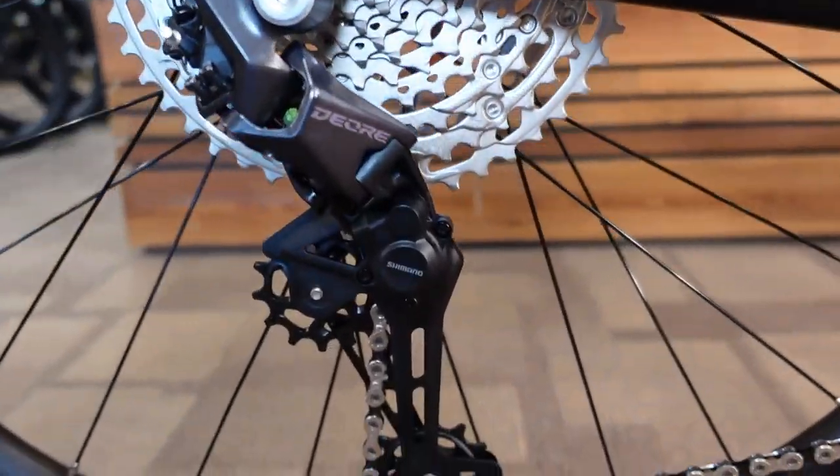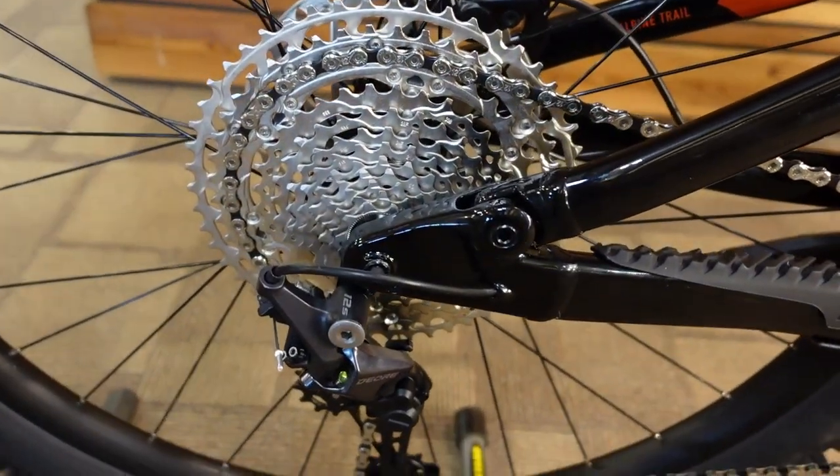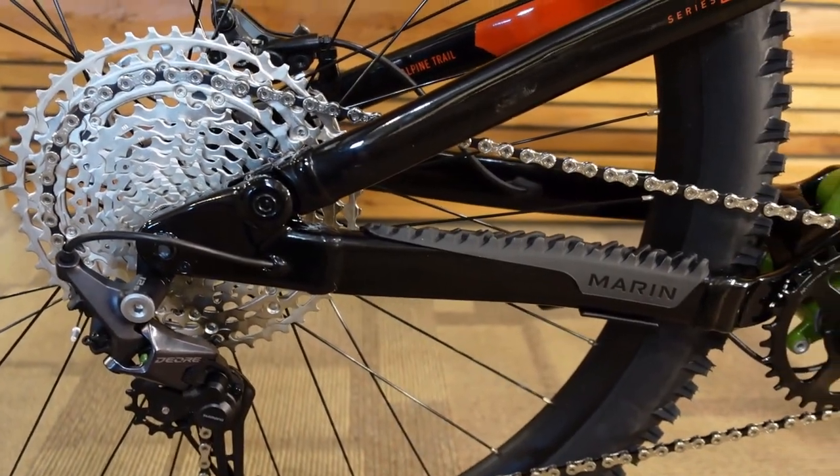This has a Deore 1x12 drivetrain, so we get that Deore 10-51 gear range — about as broad a gear range as you can ask for.